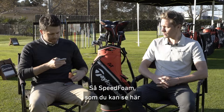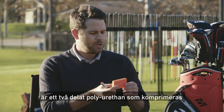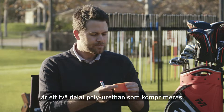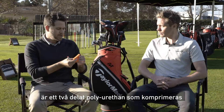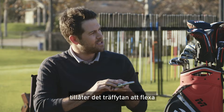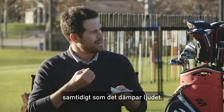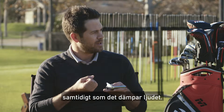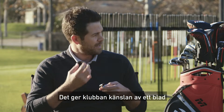So the speed foam, as you can see here, it's a two-part polyurethane foam and you can see that it's compressible. So when it's inside of the head, it allows that face to compress and flex without being rigid. But it has great sound damping characteristics that give it the solid sound of almost a forged blade iron.